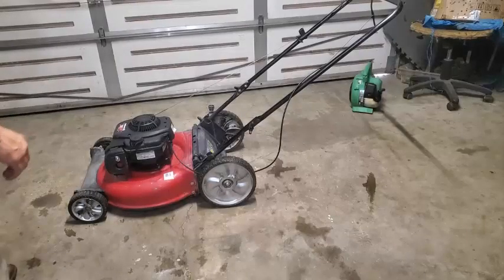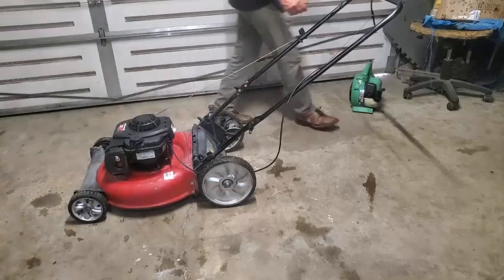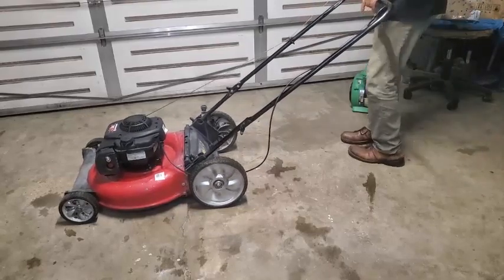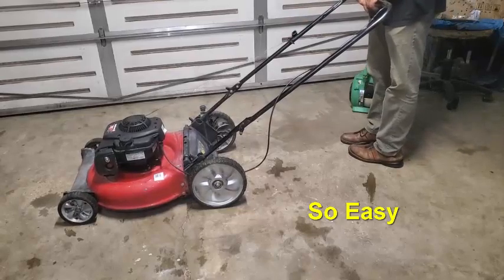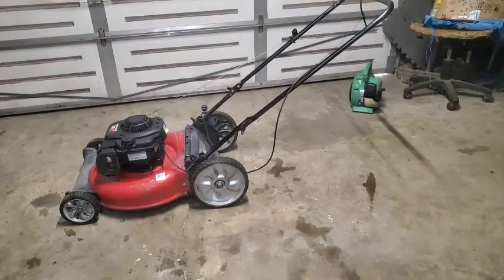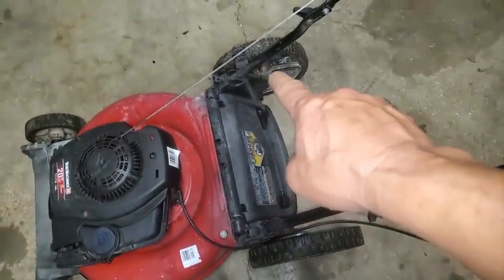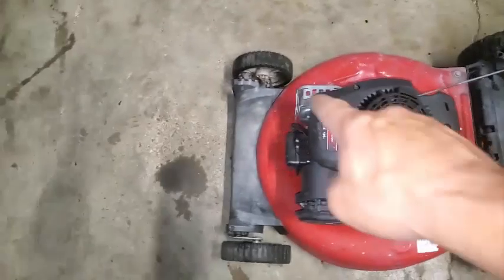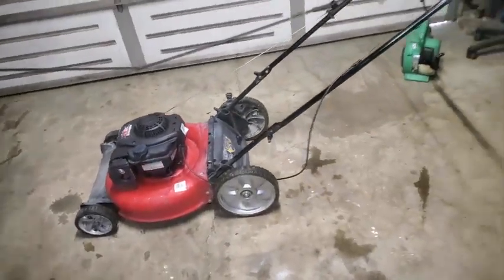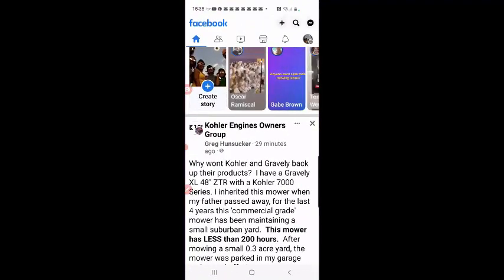I'm going to go ahead and post it on Facebook. I'll show you how I do it. It started up — hit the primer button a few times, four or five times, and do the safety lever. Real simple. I like to pull it slow once or twice. Starts real good, blades are nice and sharp. There's a wheel adjustment where you just do one adjustment and it adjusts both rear wheels. Same thing on the other side — just one handle adjusts both front wheels. That's kind of nice.